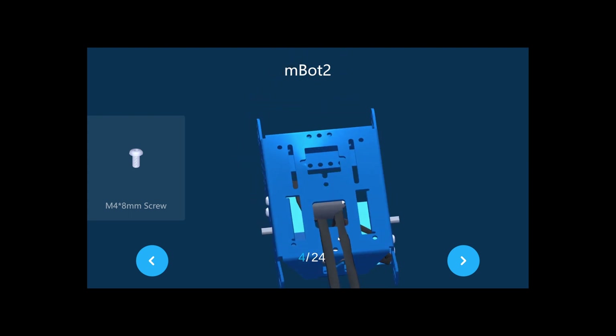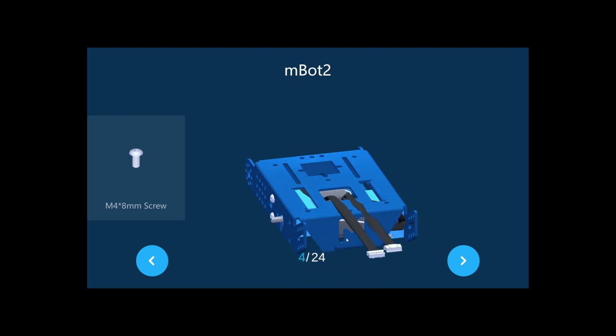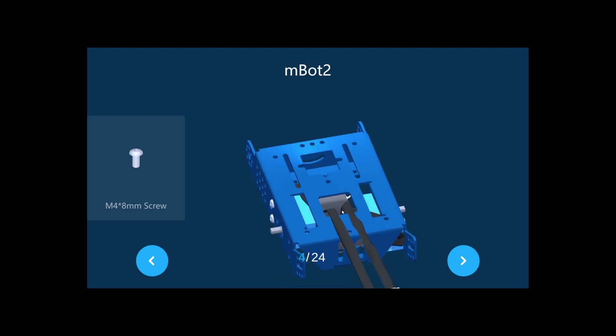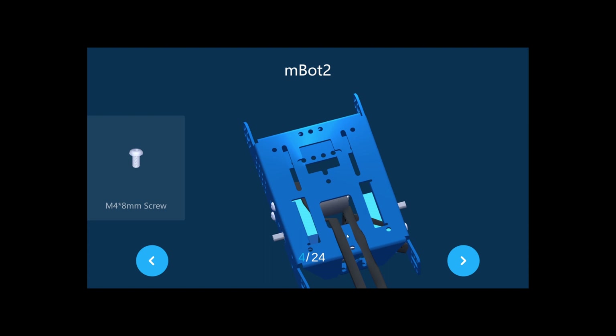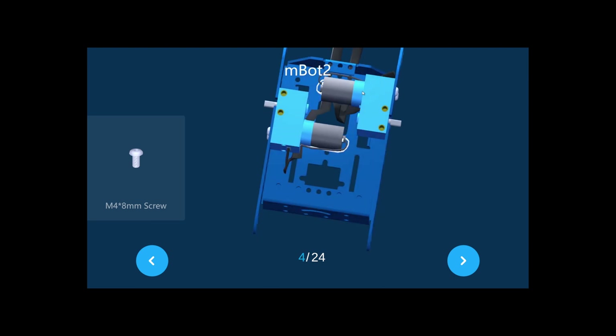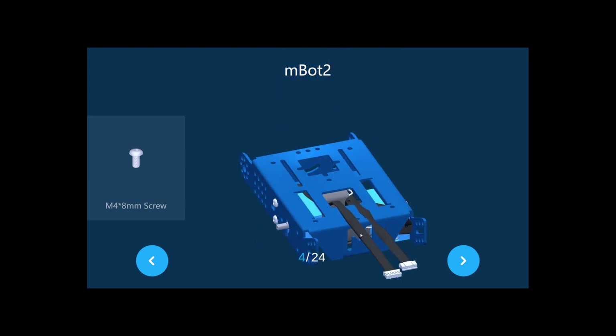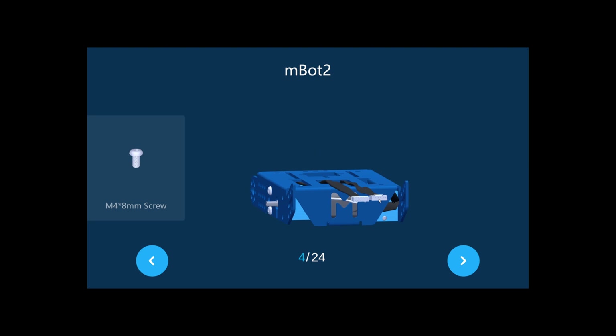The M is the back, so route the two motor cables all the way through the big hole at the back, coming up like this. As you can see, you connect the cables and bring them out from this hole at the back, all the way through.